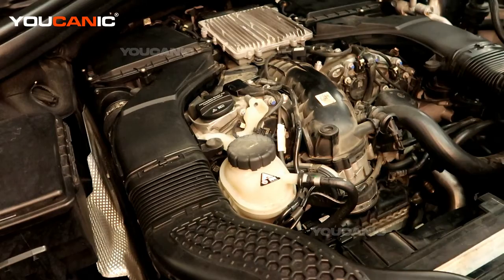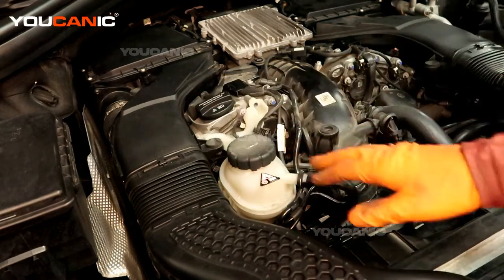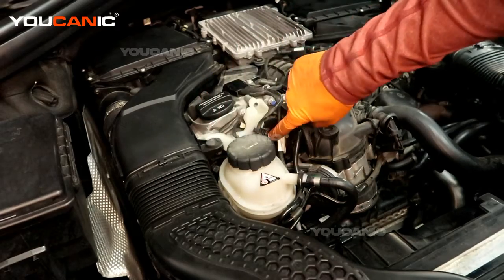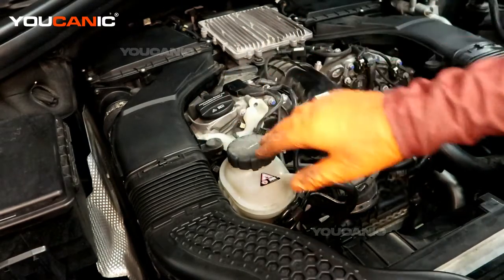So on bank one — they're both on bank one — we have these camshaft actuators on bank one.